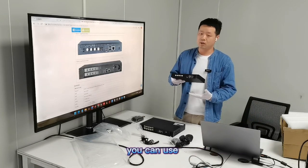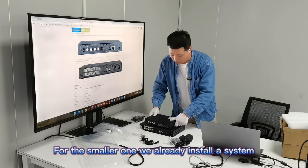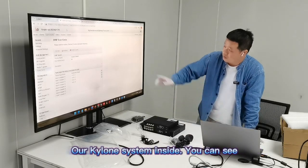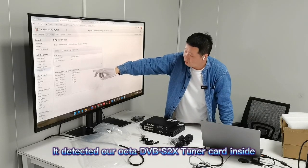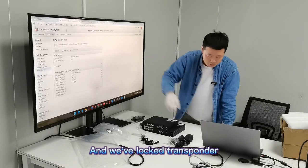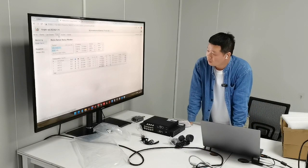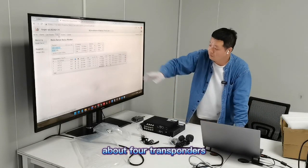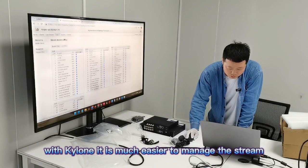This is Smart MOI. You can run a lot of systems inside — you can use a Linux system or our Kylon system. For the smaller one, for instance, our Kylon system is running inside. You can see it has detected our octet DBS to S2X card inside, and we can look at the full transponder and check the status.